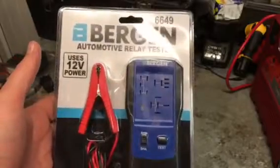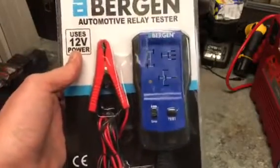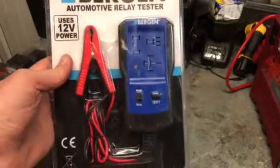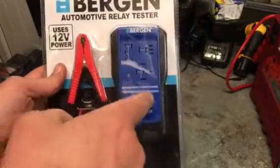It's a pretty simple setup really. It comes with two leads and you hook it up to your battery or a 12-volt battery source with alligator clips.